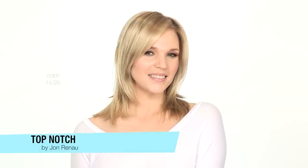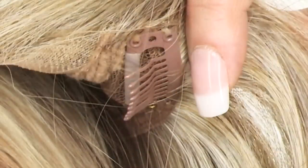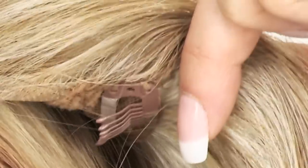Top Notch by Jon Renau is a synthetic top piece designed to add body and give you total styling flexibility. The base measures 6.75 inches by 6.5 inches, and the hair length is between 8 to 10 inches. It has five pressure-sensitive clips and is also monofilament. Those features give you an extremely natural appearance.